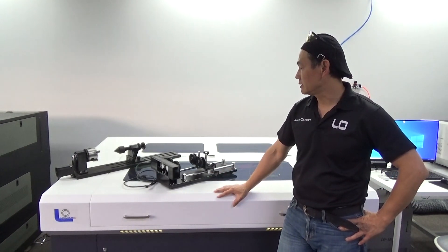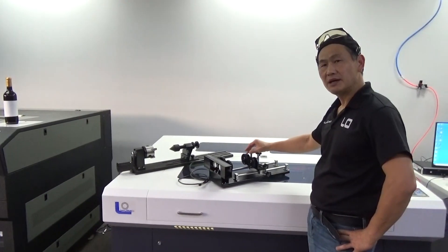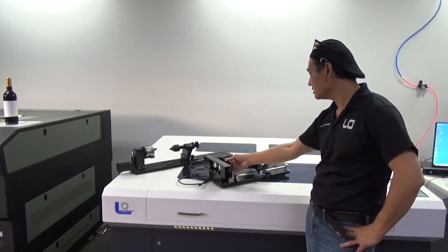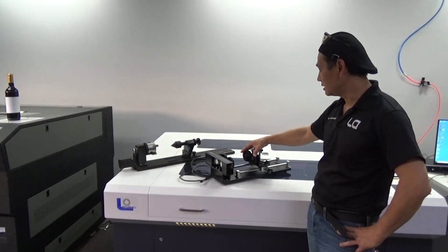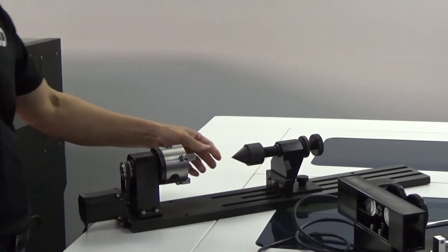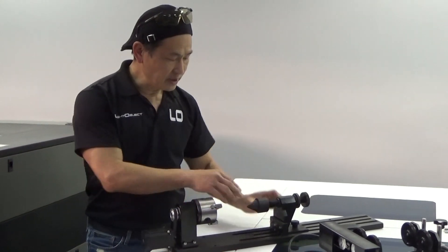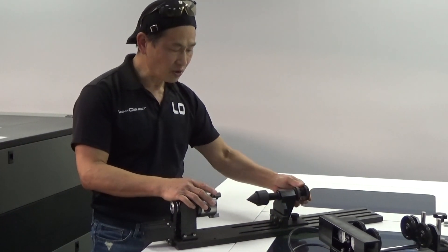Hi, my name is Marco and I'm going to show you how to run a rotary and configure a DSP controller card for it. There are two different kinds of rotary: this one we call the wheel type — there are four wheels here and you place the object on top. The other one we call the truck type, where you put something like a piece of wood or rock in the center and lock it up.